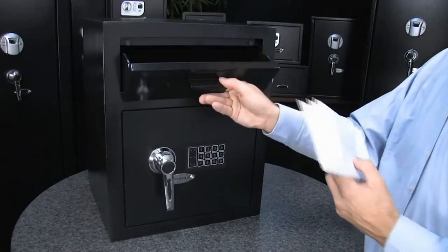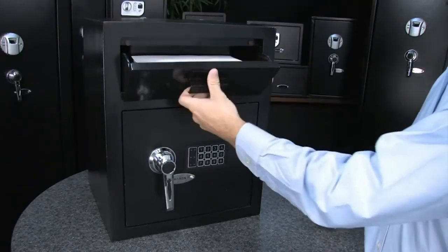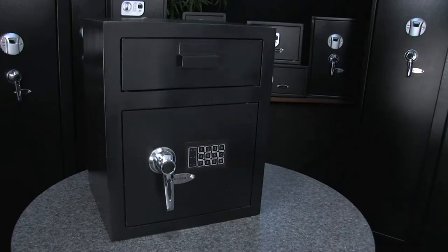To deposit items, simply open the top drawer and drop the items in. They are now safely secured within the safe. This drawer features built-in theft protection and the only way to access the contents inside is with the correct code.